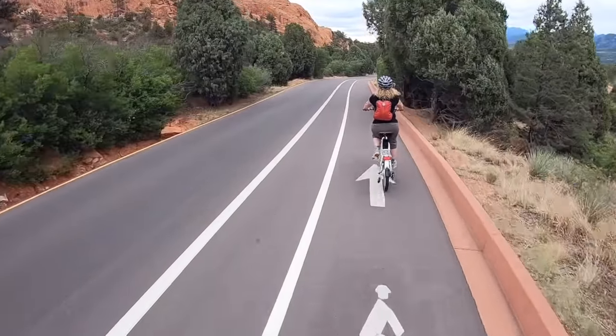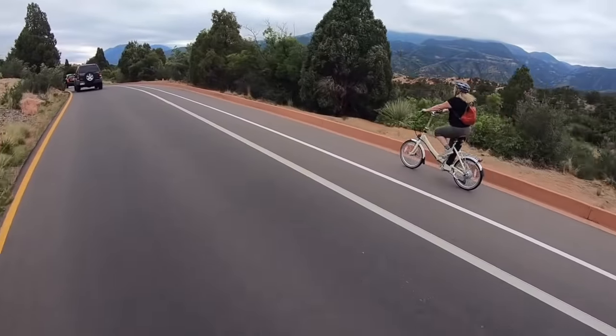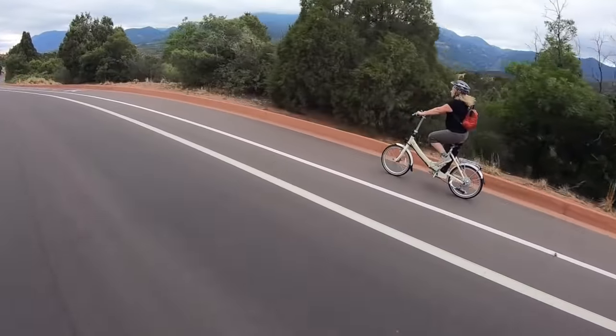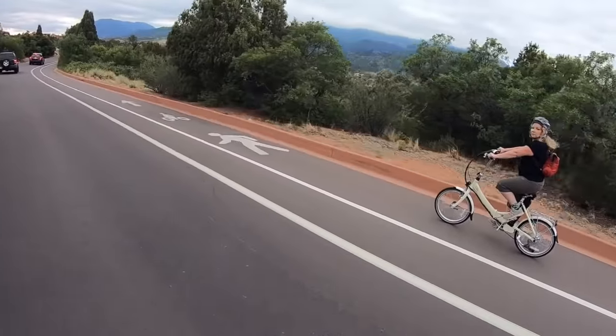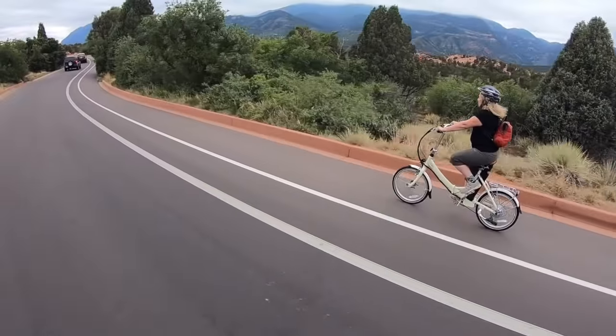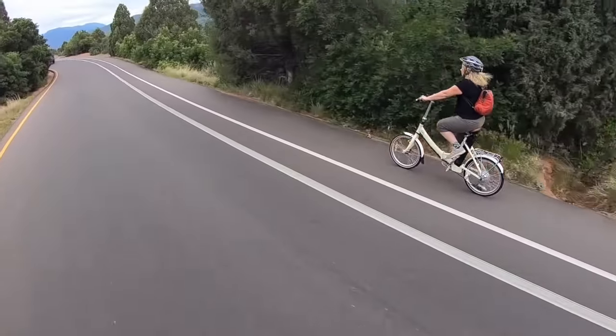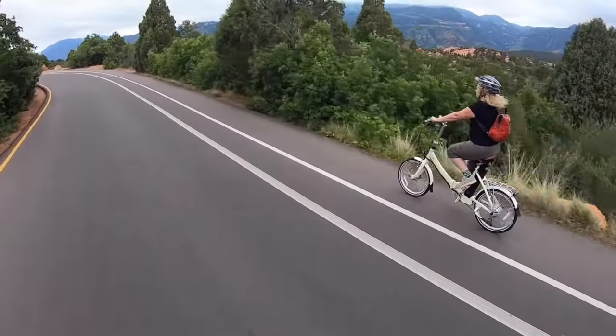Some of you might remember Mark and I used to have a tandem bike — we sold that last year. One of the things that was great about that is we could go out riding together at a similar pace, but my view was really limited to the sides and Mark's back. This bike allows me to keep up with him without pushing myself too hard and get to enjoy all of the scenery around me from every angle.